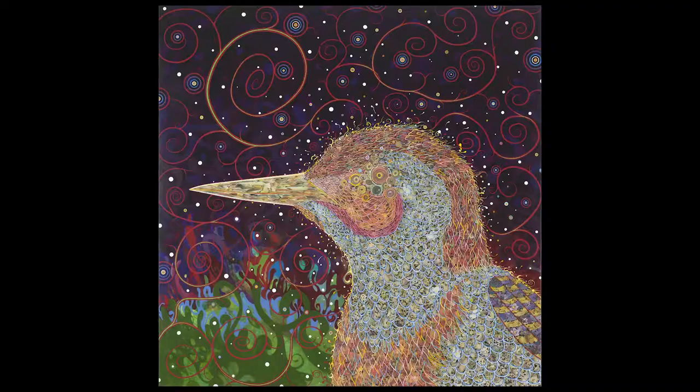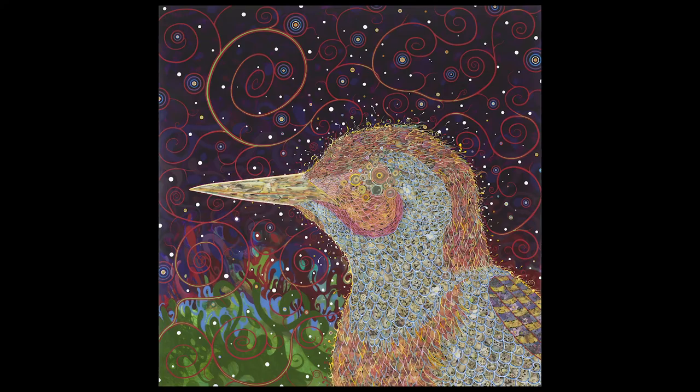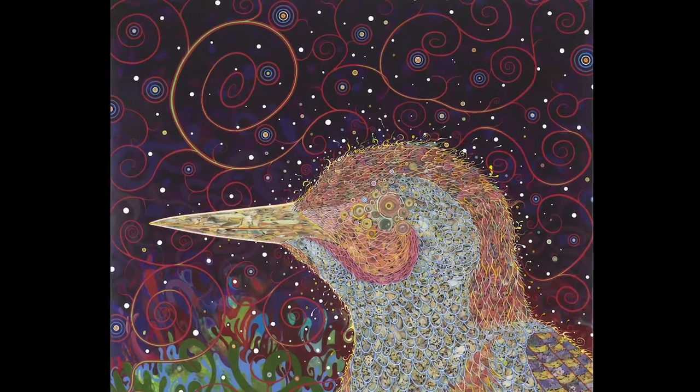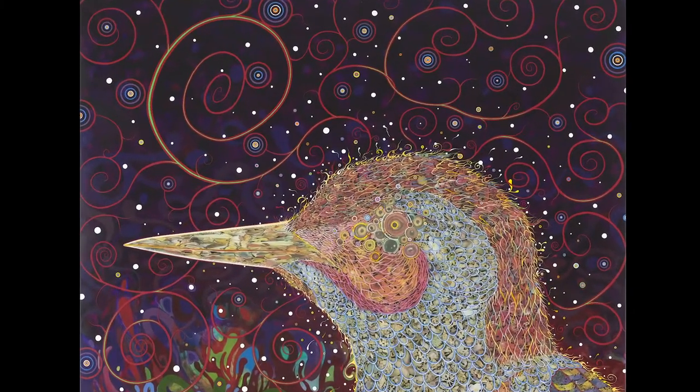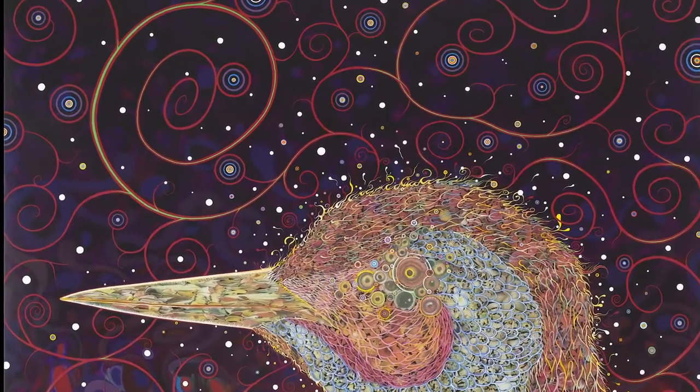Okay, are you ready? Let's take a closer look. This piece is named Woodpecker, which is a type of bird. Can you see the woodpecker? What do you see in the background behind the woodpecker? Do you think the woodpecker is in a real or an imaginary place?